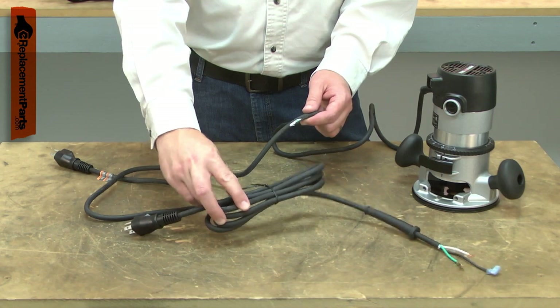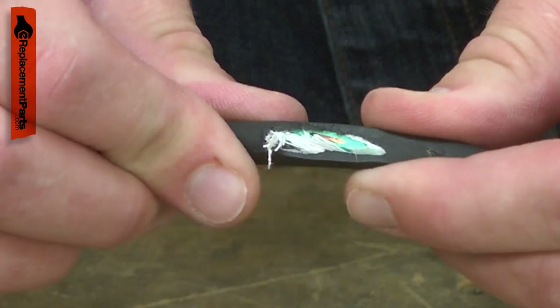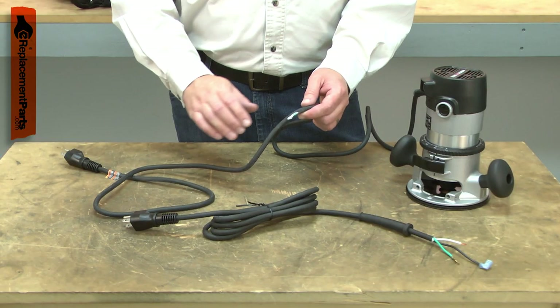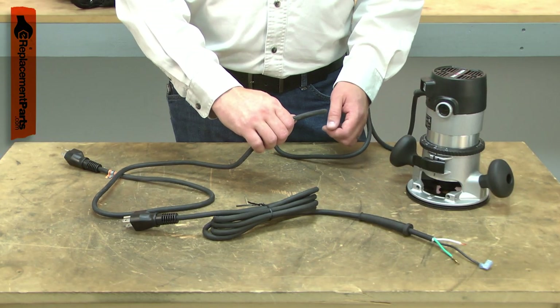Power cords tend to receive lots of abuse. The cord can be cut, nicked, internally damaged, or have the prongs broken off. A damaged cord should be immediately replaced to avoid an electric shock.